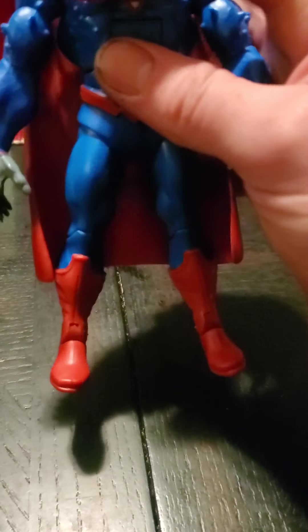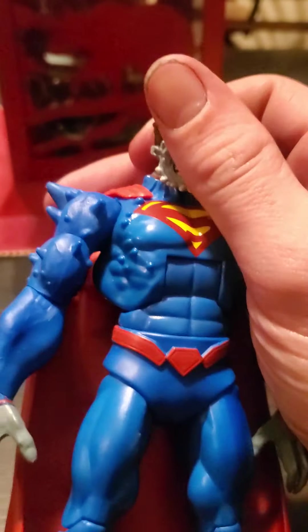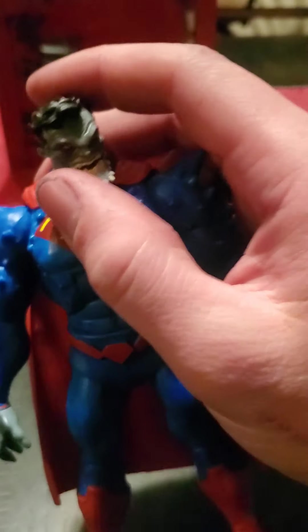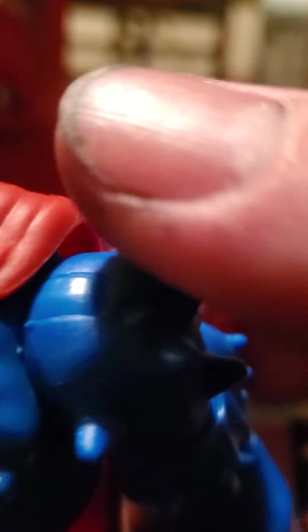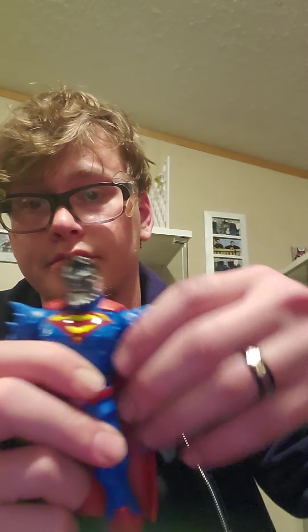We'll go ahead and start looking at articulation here. We've got the head — a little bit of movement going on. We've got the classic twist, we do have a little bit of up and down, and we can get kind of a tilt on the head. But I wouldn't push that too far. Arms — we've got enough mobility there. We've got our up and down, swivel, and we do have our bicep.